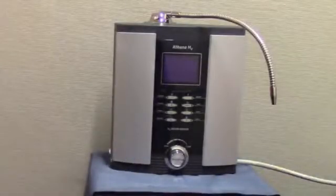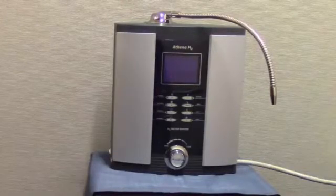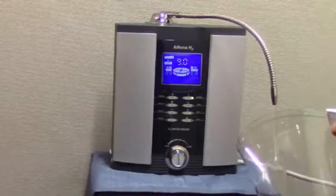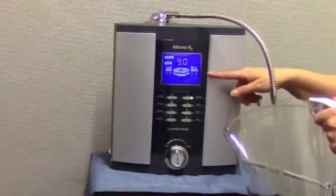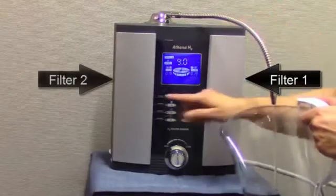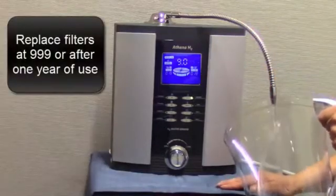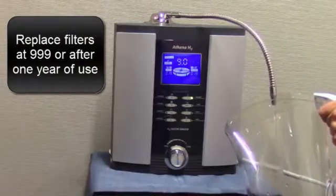How to replace your filters and reset your filter counters in any H2 ionizer. When your ionizer is on, the display indicates the filter counter for each filter. This is filter 1, and the filter on this side is filter 2. When the filter counter for either filter reaches 999, or after one year of use, whichever comes first, it's time to change your filter.